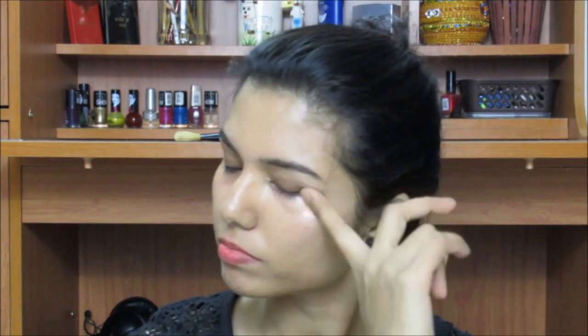First of all I'm going to take off my makeup using coconut oil and wet wipes. I am recently in love with coconut oil for removing my makeup. In the same manner I'm going to take off my lipstick as well, and you can see all the makeup has come off so easily.